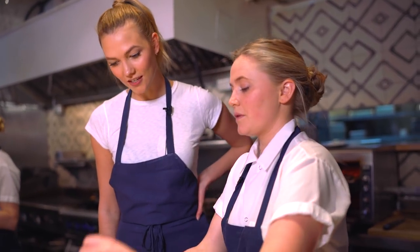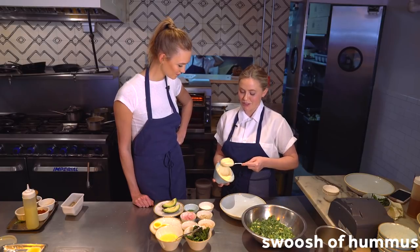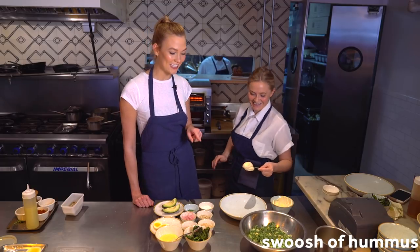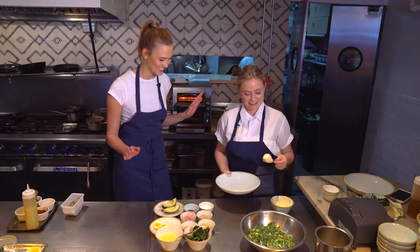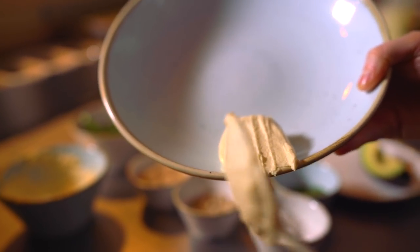We're going to start with the hummus — we make it in-house. We start with the swoosh, and this is where the talent is. It's all in the wrist. You drag the hummus down at the top of the bowl, then press down and push out.